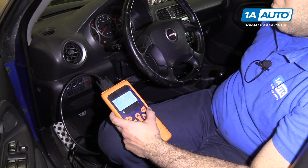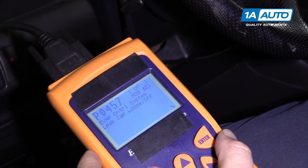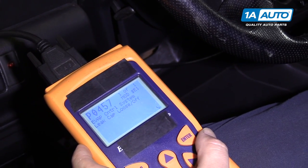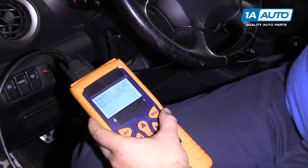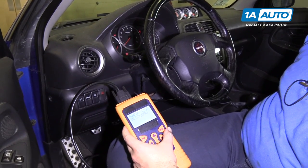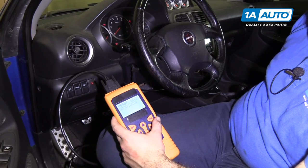It says leak cap — loose or off. The gas cap may need to be replaced. It has been replaced on this car and the code came back. We believe the filler neck is rusty and rotted because this car has lived its entire life in the rust belt. So we're going to replace the filler neck to solve the problem.